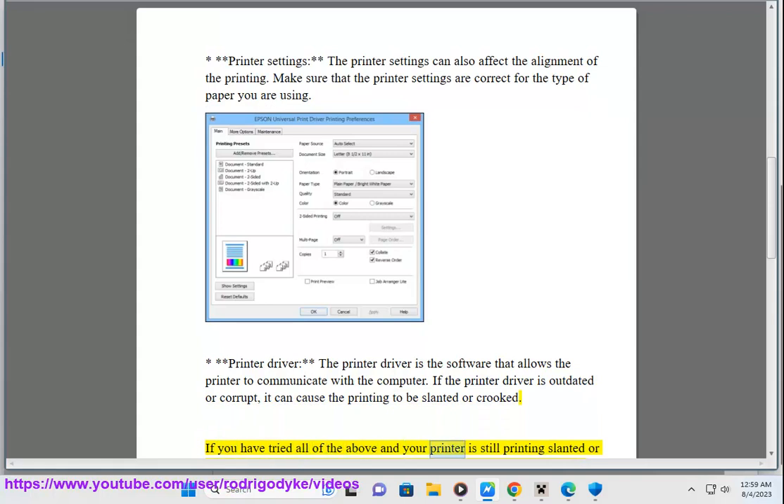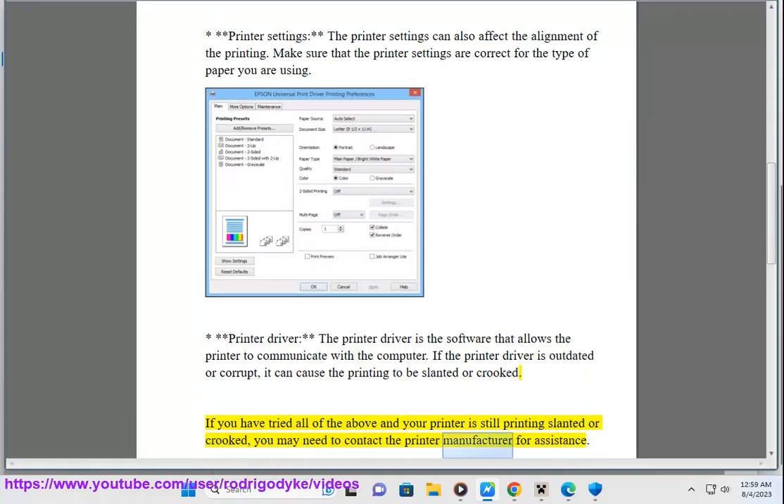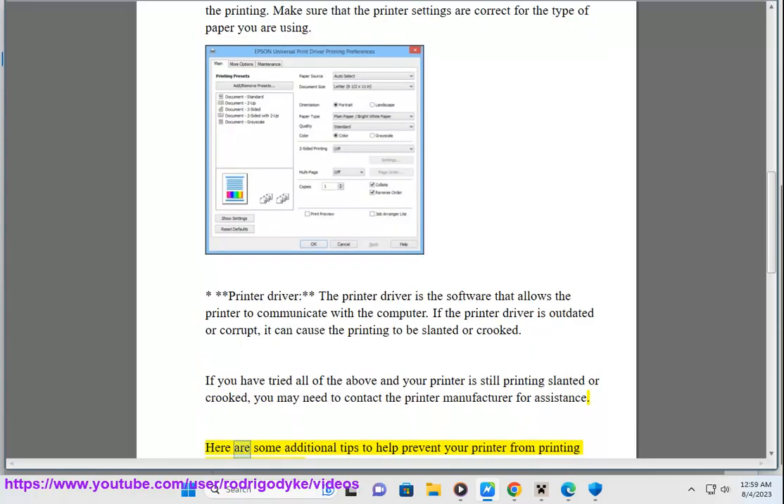If you have tried all of the above and your printer is still printing slanted or crooked, you may need to contact the printer manufacturer for assistance. Here are some additional tips to help prevent your printer from printing slanted or crooked.